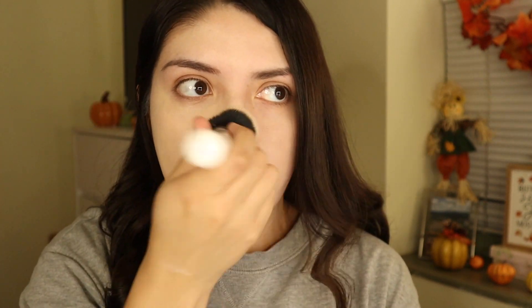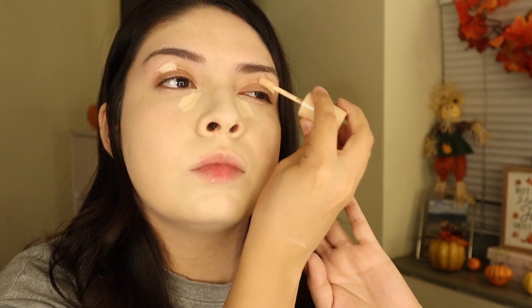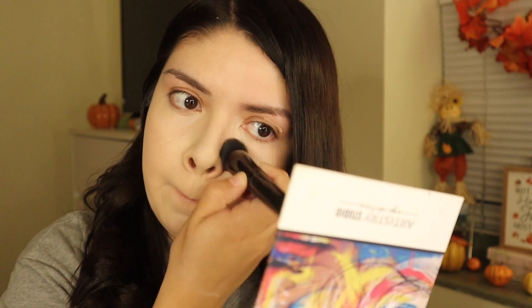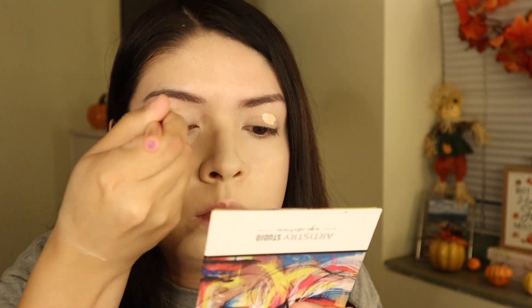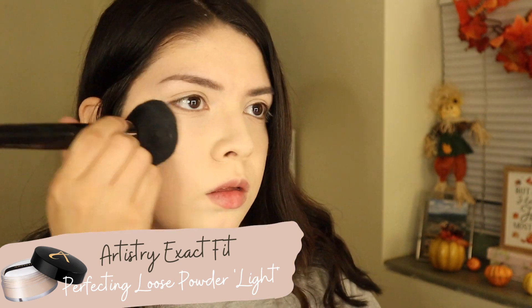Just blending and more blending. I'm adding some concealer — going in with a ColourPop concealer because you guys know I don't like the one from Artistry. Now we're just going to set everything with some powder.